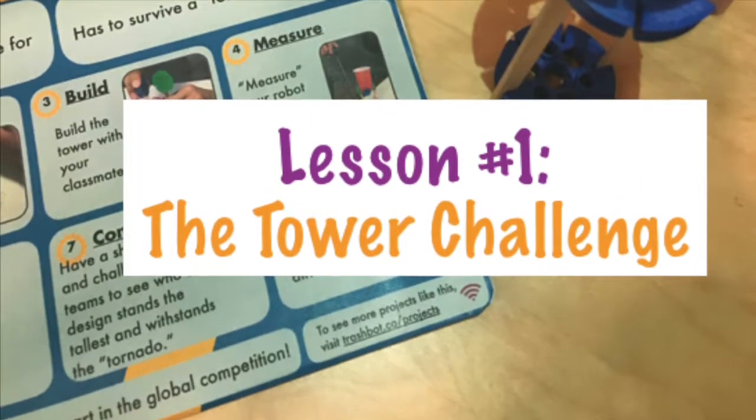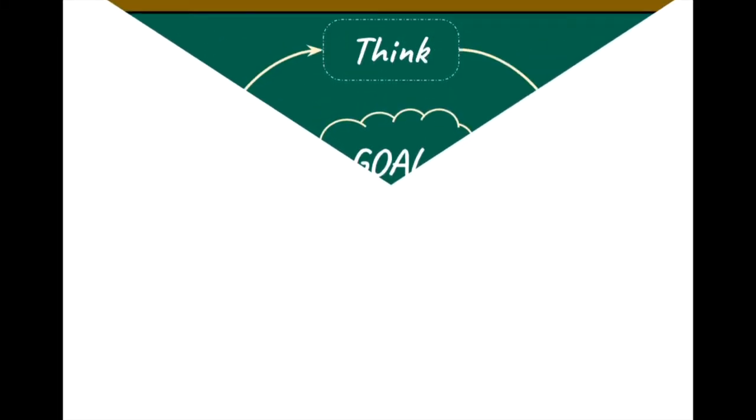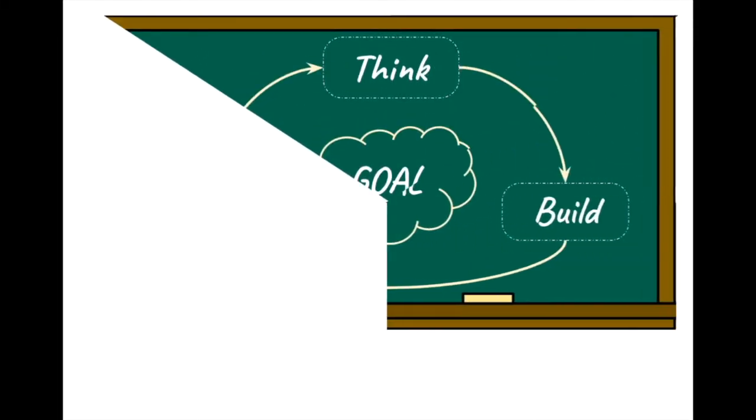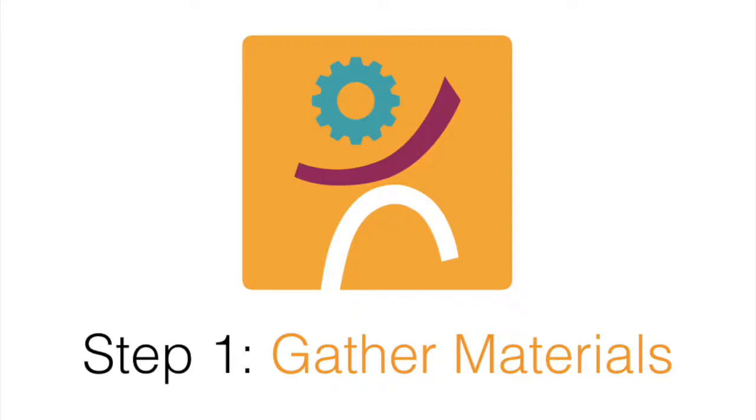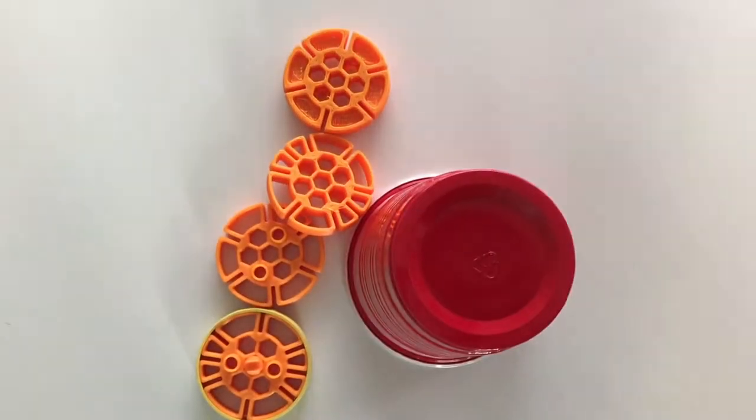This process is three easy steps: think about how you achieve your goal of making a tower, build the tower, then test to see if it will survive a tornado, and repeat. Step 1: Gather Materials. For this activity, pucks, popsicle sticks, or any other trash will work.